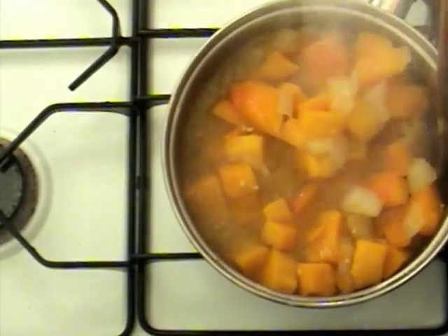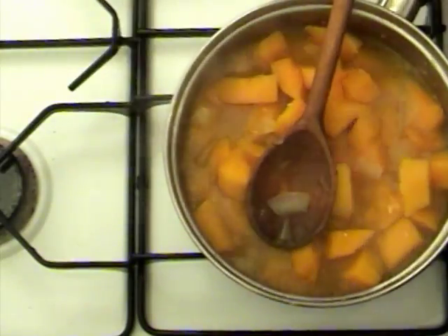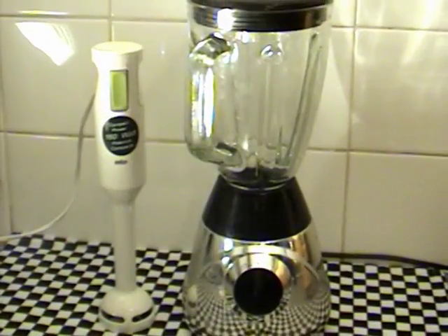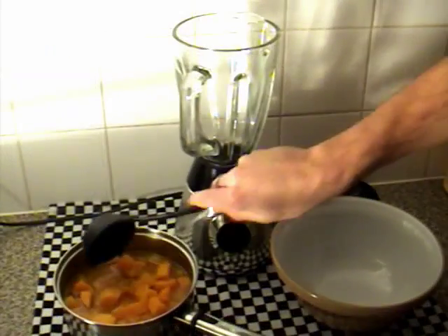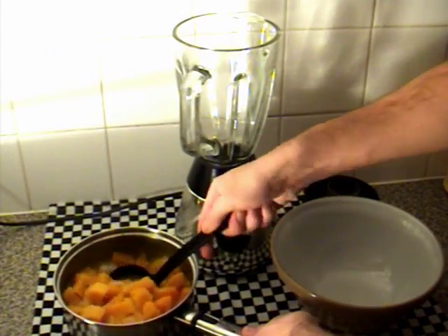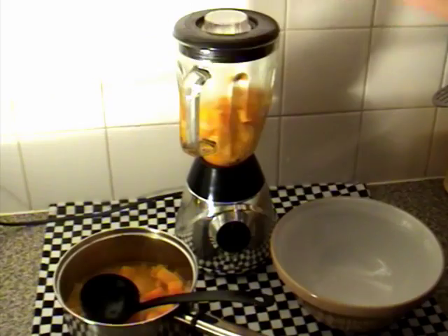After 15 minutes stir the contents again and then remove the pan from the heat. For the next part you can use either a hand blender or regular mixer. Spoon in about three servings of the butternut into the mixer, ensuring you retain as much of the stock in the pan as possible.